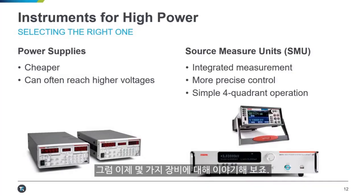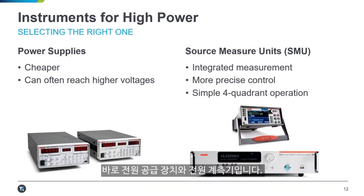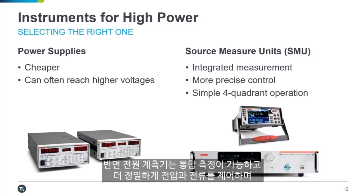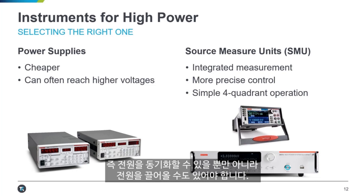Let's talk about some equipment insofar as it's relevant to the tests that we're going to be talking about. When using instruments for high power, there are two main categories that you should think about: power supplies and source measure units. Power supplies can often be cheaper and can pretty easily get to very high voltages, whereas source measure units — SMUs — offer integrated measurement, generally more precise voltage and current control, as well as four-quadrant operation.